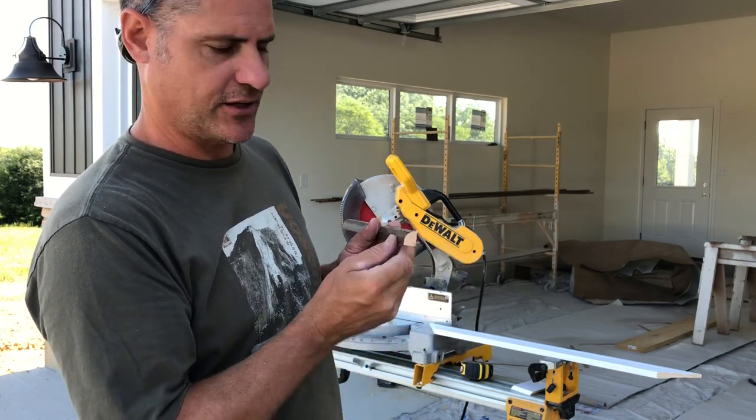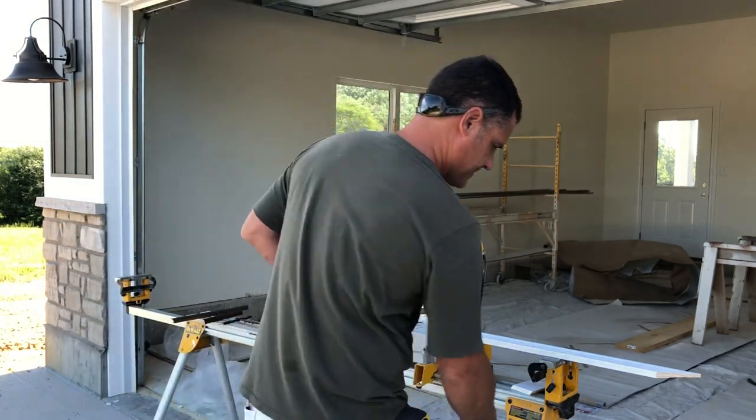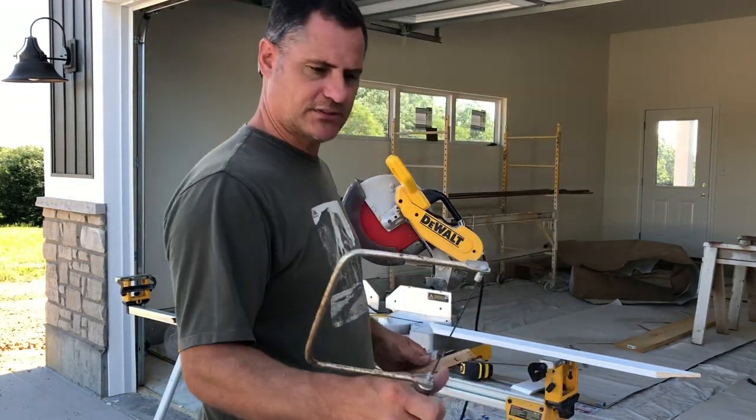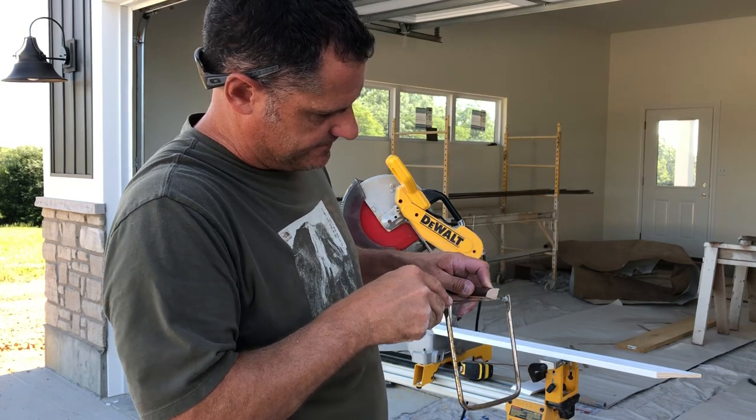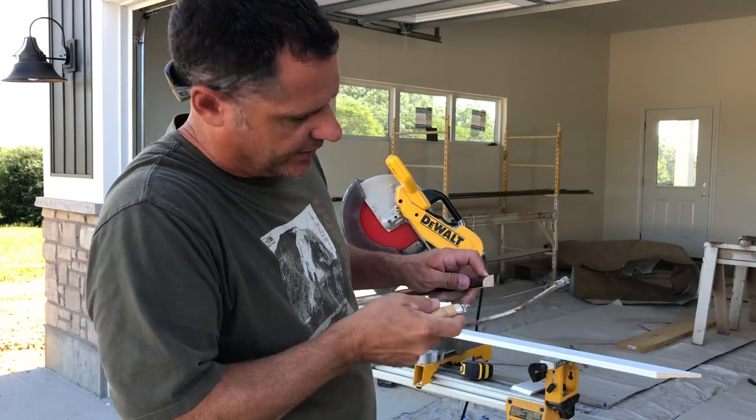We'll use that line to cope that corner. This is a coping saw. You can cut back into your wood a little bit and cope around that corner.